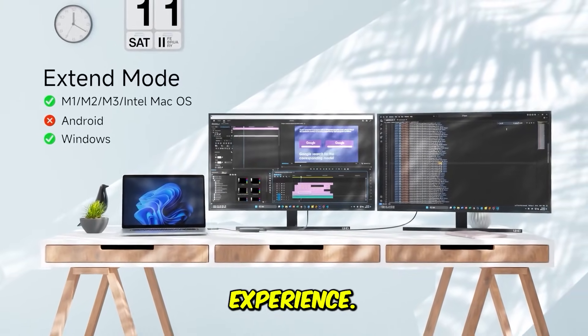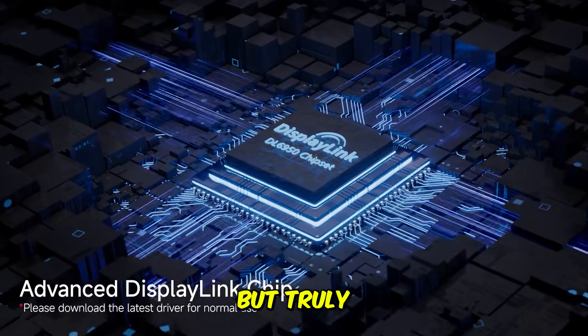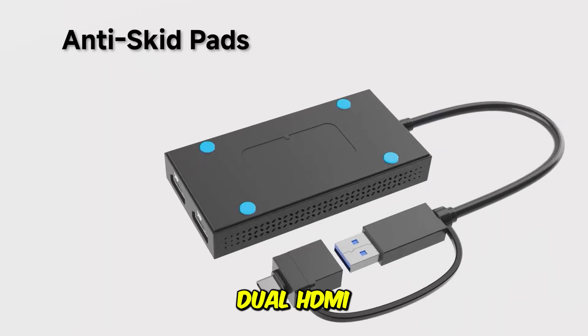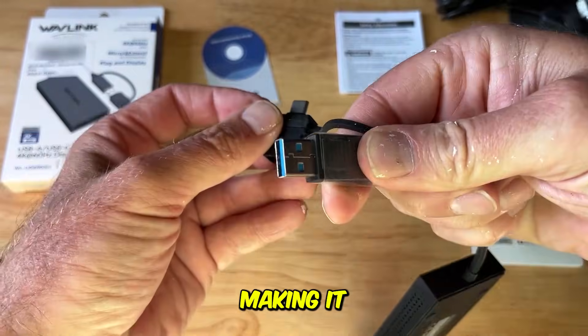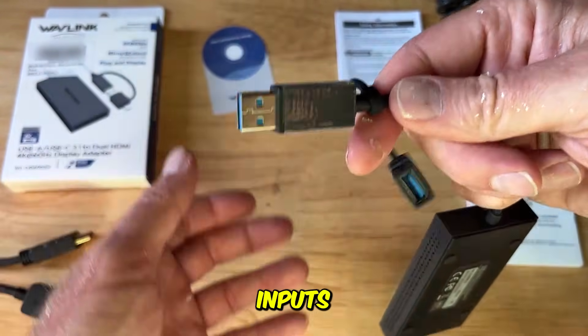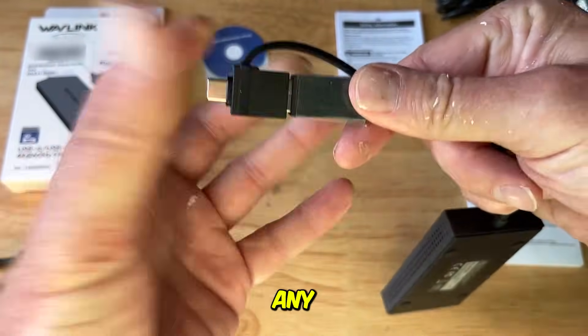Users rave about the fluid experience: 'Finally, an adapter that doesn't just mirror my Mac screen, but truly extends it to two monitors at lightning speed.' The performance is top tier — dual HDMI outputs at 4K at 60Hz means zero motion blur, making it perfect for video editing and high refresh rate tasks. Plus, it has inputs for both USB 3.0 and USB-C, ensuring it connects to literally any machine you own.